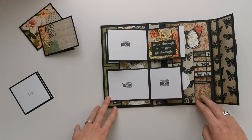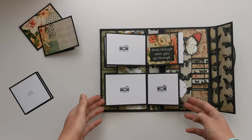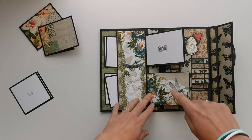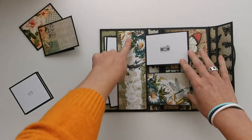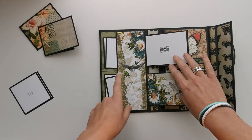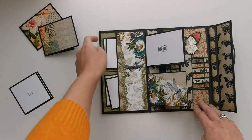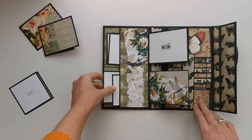Here I placed the 3x3 cut apart out of the collection — 'go through what you go through' — and on the other ones there's room for your photos, again 3x3 and 3x4. Flip it over and I made one flap for a photo, and on one I placed some patterned paper because I just love these images going together. There was a lot going on here and here it was more minimal, so I figured placing it on the bottom draws your eye down there as well.